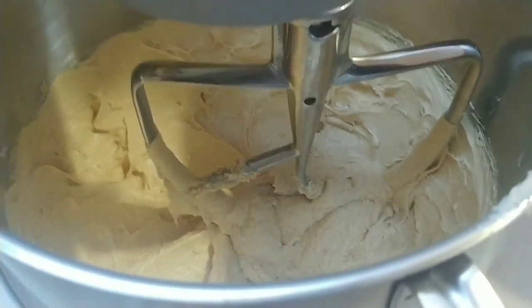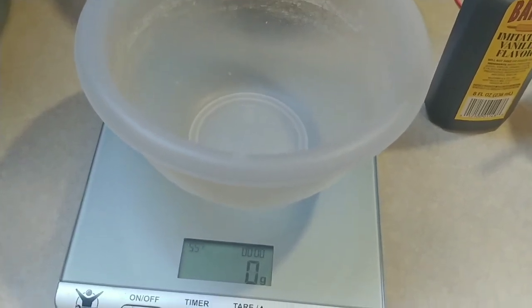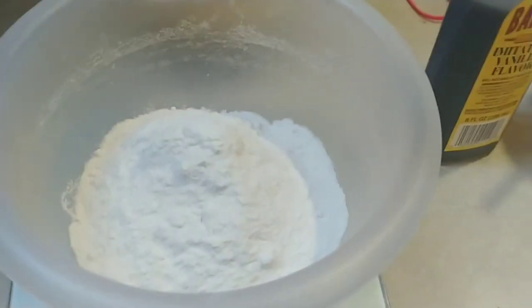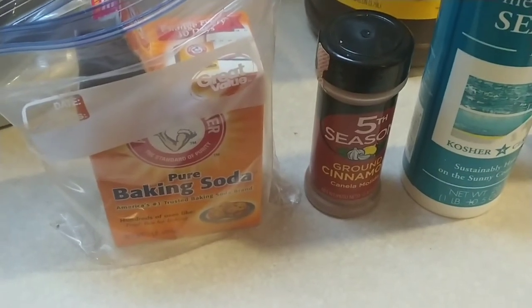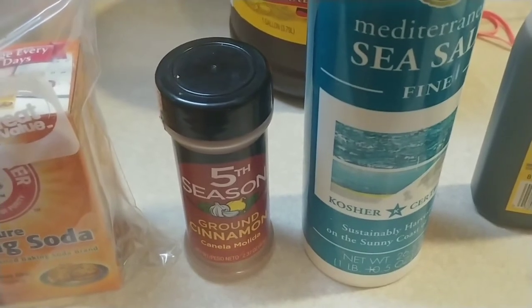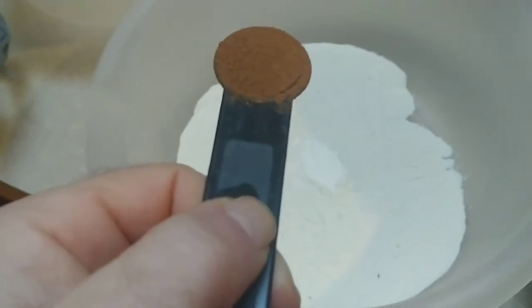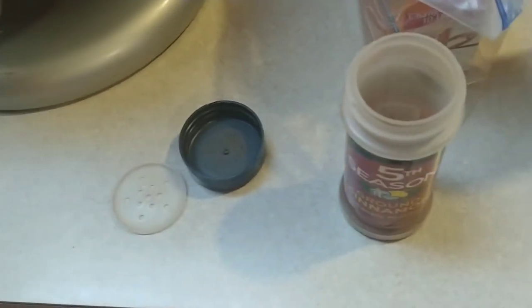Once that's done, measure out 188 grams or one and a half cups of all-purpose flour and add it to a second bowl. In that second bowl, also add one teaspoon of baking soda, one and a half teaspoons of cinnamon, and one half teaspoon of salt.